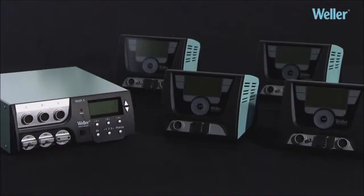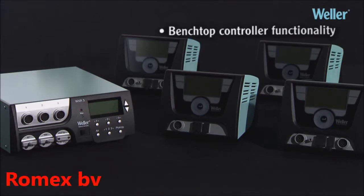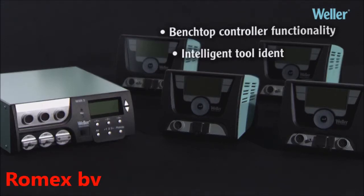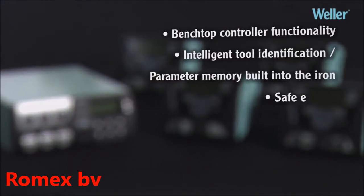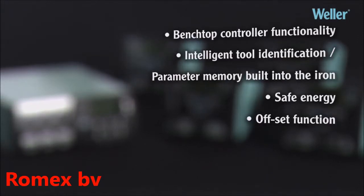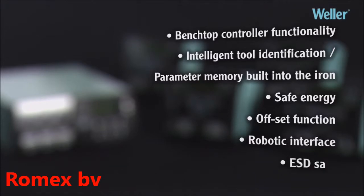Comes with all benefits of the WX product family: benchtop controller functionality, intelligent tool identification, parameter memory built into the iron, safe energy, offset function, robotic interface, and ESD safe.